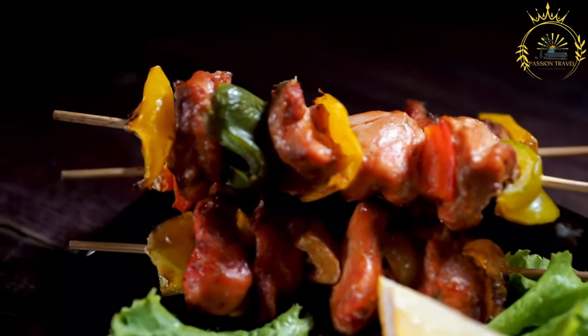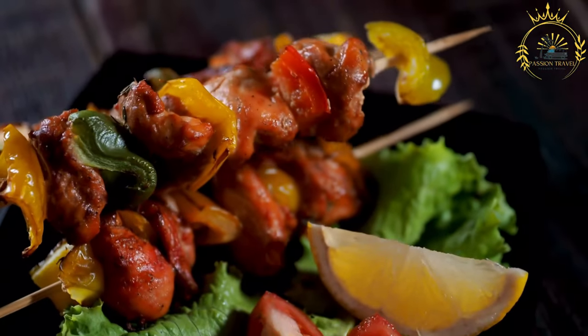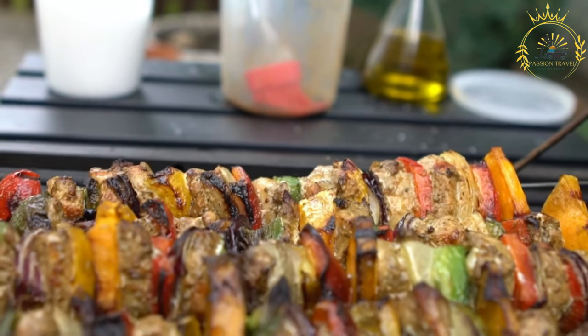For the skewers: your choice of meat — chicken, beef, pork, or lamb — or vegetables such as bell peppers, onions, mushrooms, or zucchini. Wooden or metal skewers — if using wooden skewers, soak them in water for about 30 minutes before using to prevent burning.